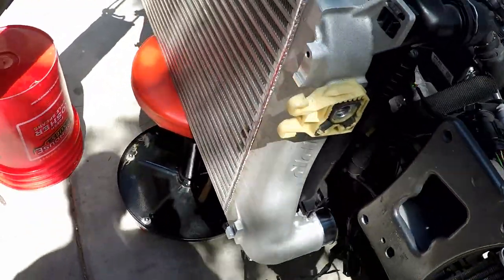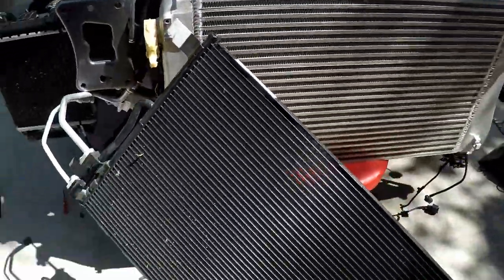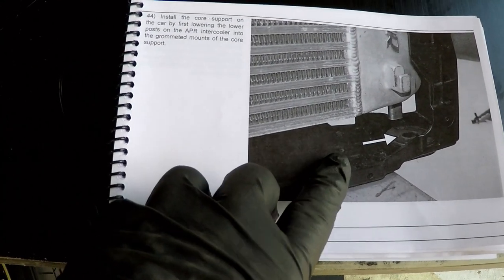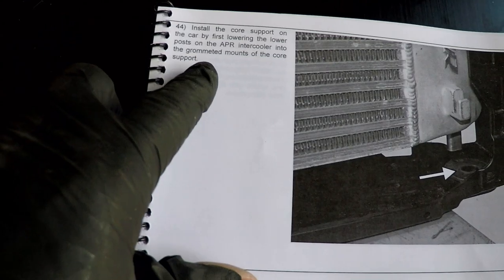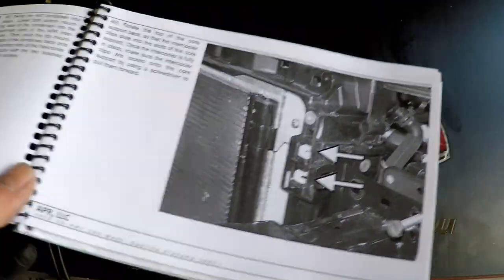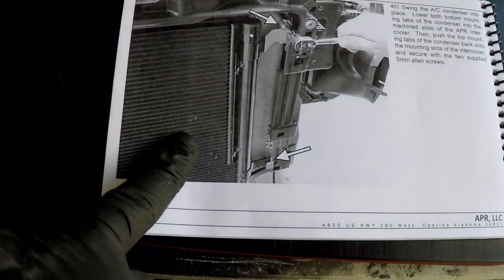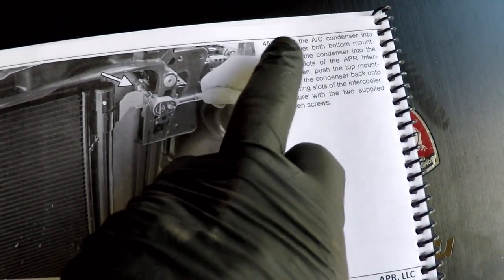I hope that can support that weight - the weight is ridiculous. APR is saying to do this core support first - this is step 44. I don't know, let's just see how we do this, because at the same time I've got to get the AC condenser back in and back down on these tabs and swing it in here.